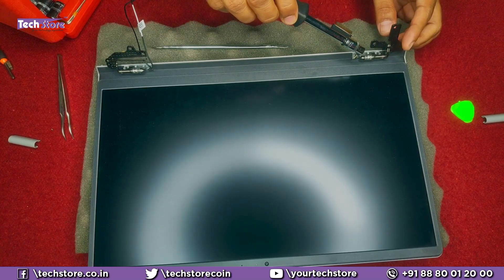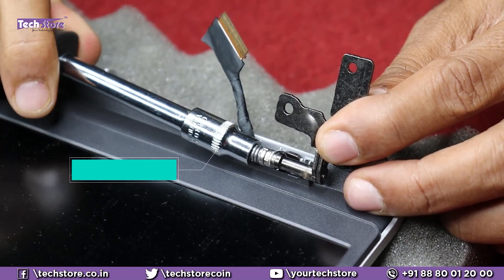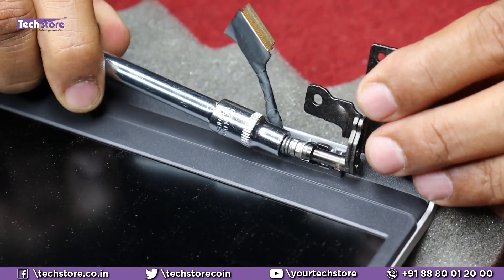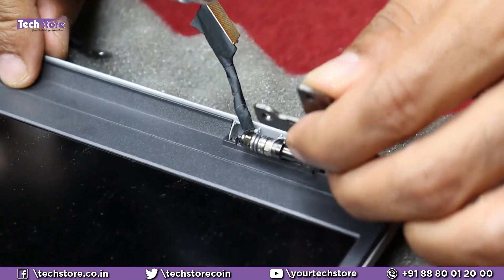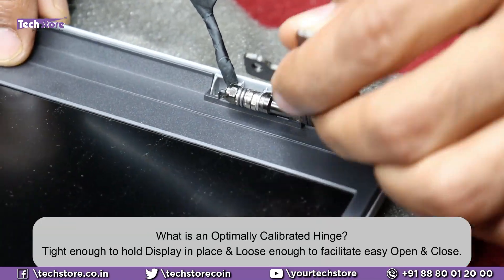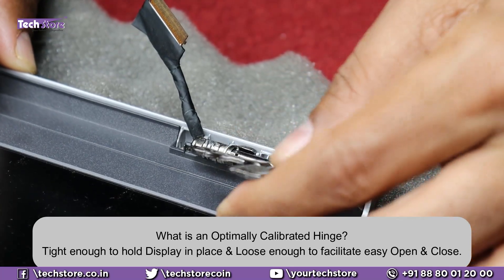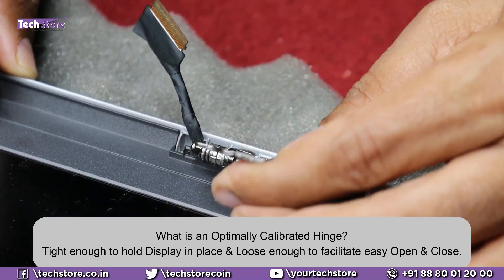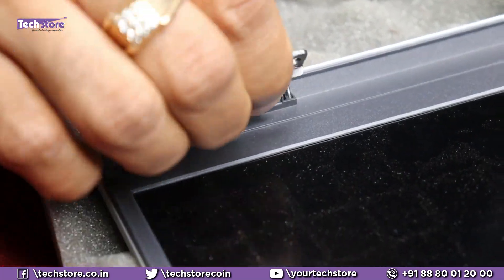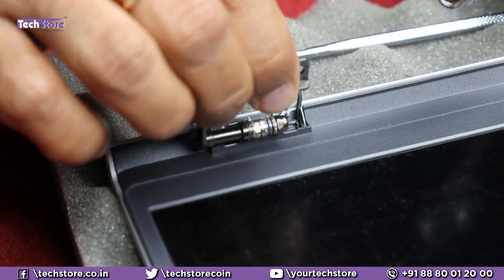We need to loosen this particular hinge. Take a tool like this — it's a 5.5mm for this particular screw — and put it inside, then just loosen it. Check if it is loosened — yes, it is loosened. Loosen it a little bit more. This calibration you have to do as per your understanding. I cannot teach exactly how tight or loose it should be — you need to judge it. We are done with this side — it's neither too loose nor too tight. Now come to this side and loosen it. If you make it very loose it will not stay, so calibrate accordingly.